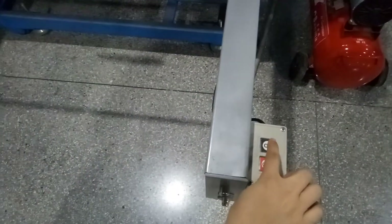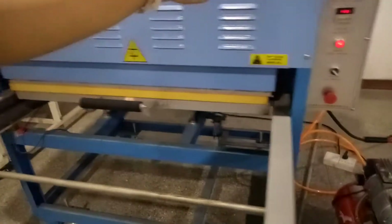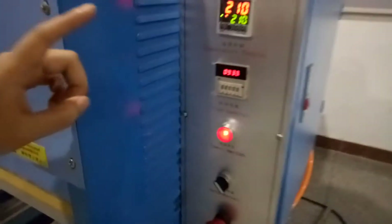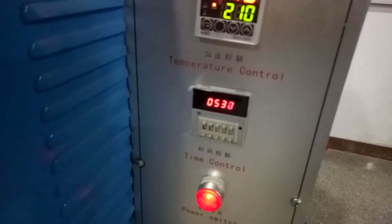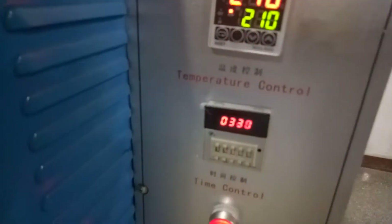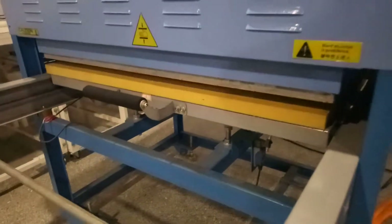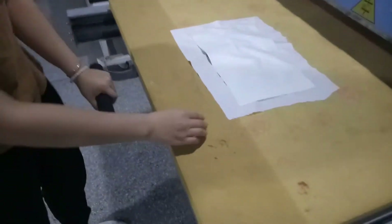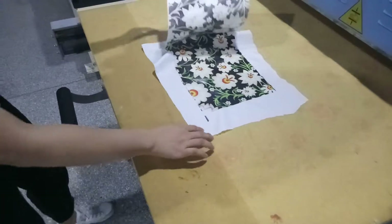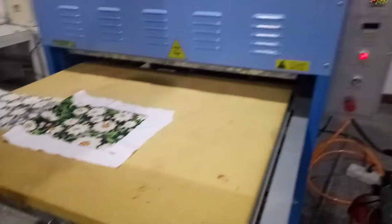Then press the button. You can see it is in the countdown. When the countdown reaches zero, the heating plate will light up. Now it is finished.